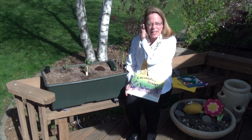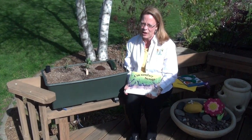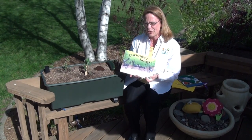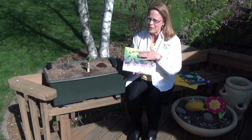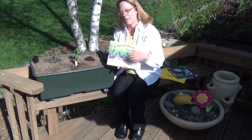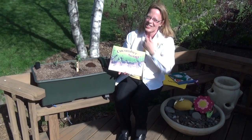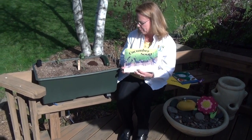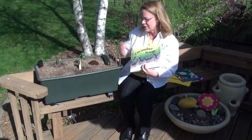Welcome to Unit 4. For second grade, we have a Life in the Garden skit that starts with a book called Cucumber Soup. If you don't have this book or can't find access to it, there are several insect and critter books that are a lot of fun to read. The way I like to teach Cucumber Soup is to tell the story using real props.